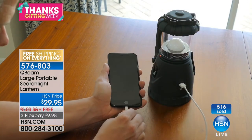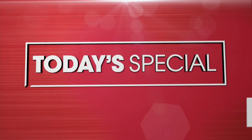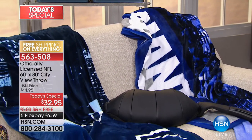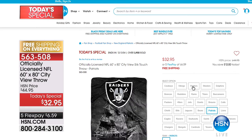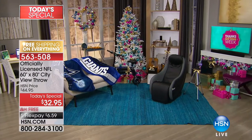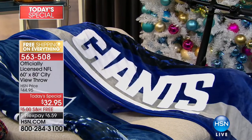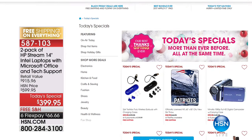Thanks Gifting Week is here in full tilt. We have an NFL throw as today's special — you can buy it right now. It's a 60 by 80 city view throw for $32.95, five months at $6.59. That's the today's special for tomorrow — the traditional Thanksgiving football experience at a one-day-only price. Shop early to make sure you get your favorite teams.